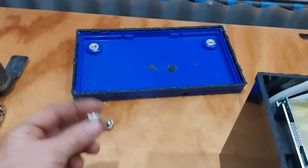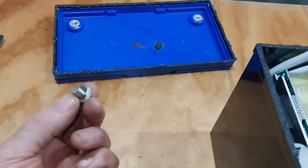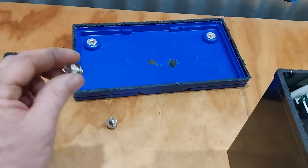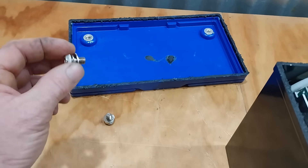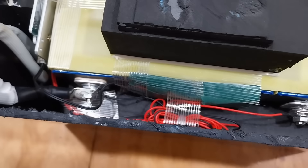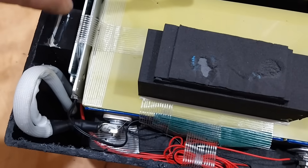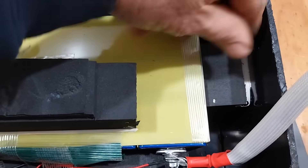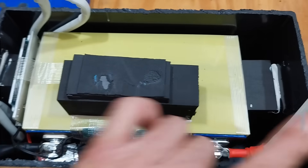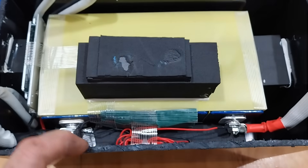I've taken the lid off now. One thing I notice is these terminal bolts here that go onto the terminals for our wires — those bolts were extremely tight to get off, and that is a good thing. Very firm, very secure, and then silastic over them to stop any vibrations. So thumbs up for the tightness of the bolts. For neatness, that's actually pretty good. They haven't gone overboard with the silastic.